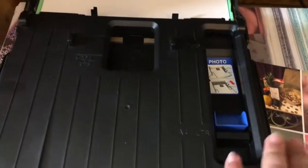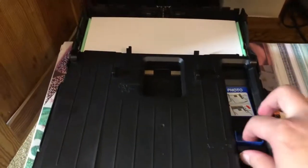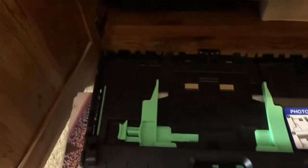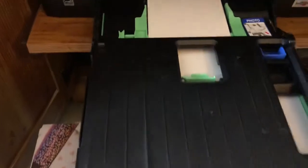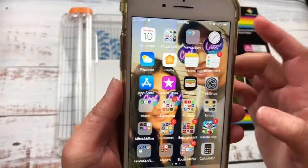On my printer — I have a regular inkjet printer from Brother — I go ahead and get the paper tray. There's an option there to set it for photo paper, so I can go ahead and put my 4x6 paper that I just cut into that slot. My printer prints face down, so you might want to check that with your printer before you start printing your photos.